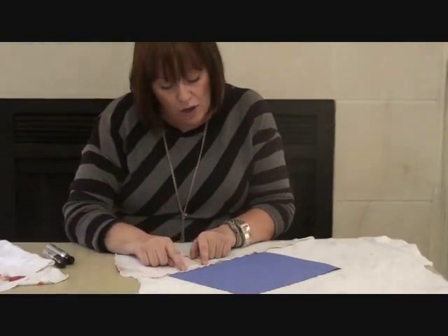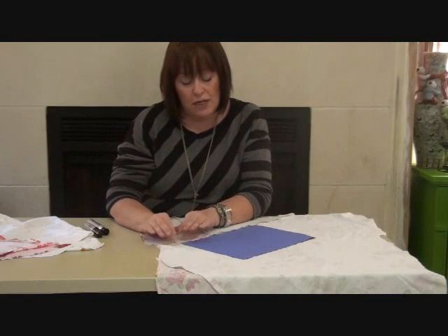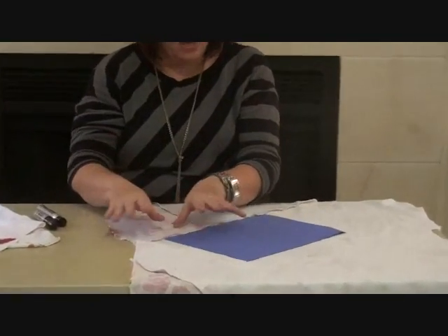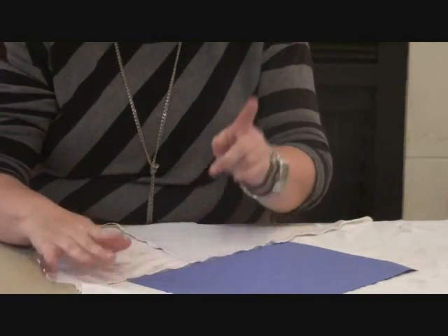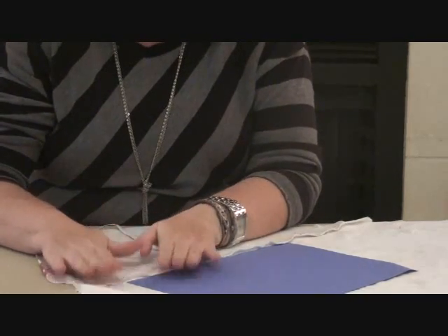An overlocker cleans the edge with a knife and does a chain stitch around the edge of the fabric while it sews, so with one pass you're sewing a seam and cleaning the edge. I have a four-thread overlocker. What I tend to do is still do my long zigzag stitch first and then clean off the edges with the overlocker. But here's the important bit — when you've done this, your two layers are joined together at the edge and you cannot press them open.